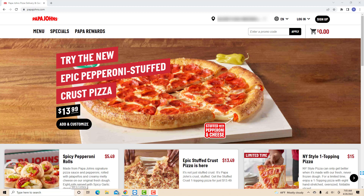Hey guys, this is Northville Tech. In this video, we're going to learn how to remove items on your Papa John's online cart.